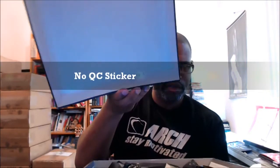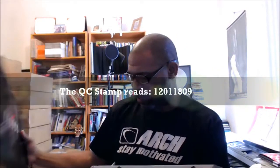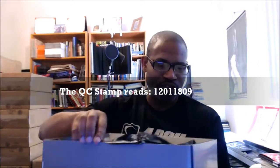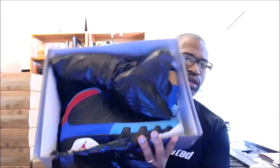Open up the top and we have a stamp — my fingers are blocking it — but you can see the stamp down there at the bottom. QC stamp reads 1201 1809. Set that top down, and you've got this trash bag type paper it's wrapped in. I'll show you the shoe inside the box real quick before I pull them out.